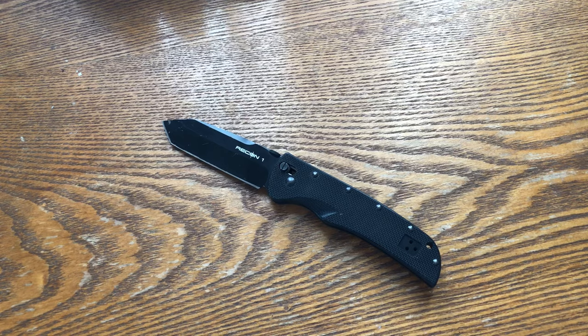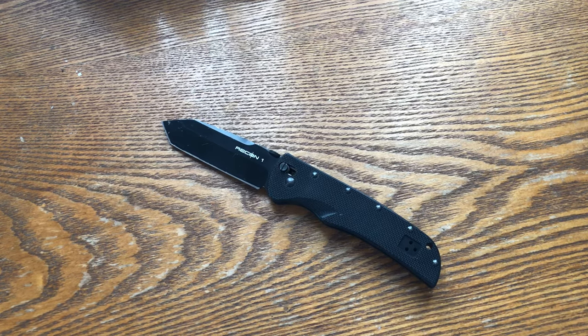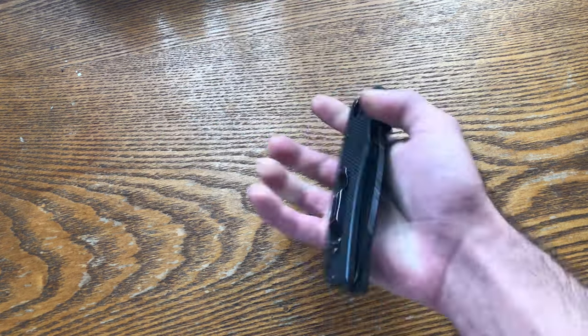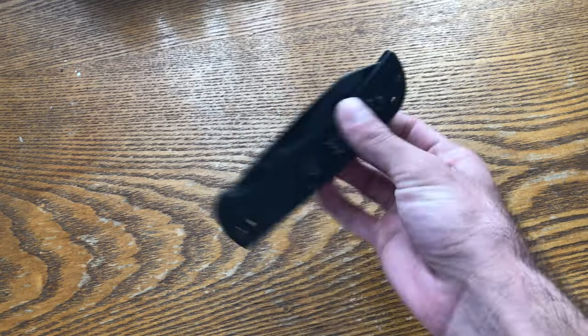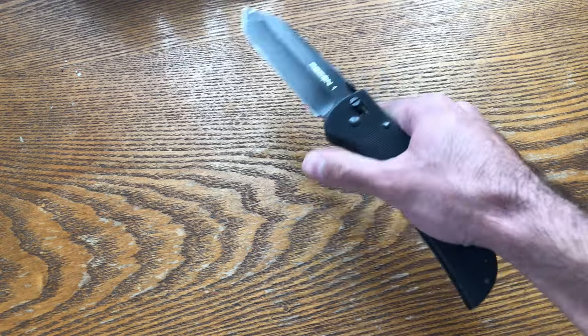I kept this knife for many, many years. Even though I eventually did buy one of the K-Bars I always wanted, I also ended up selling that because it was more impractical. These folding knives I could put in my pocket and carry once I turned 18 — it was just more practical, and I really loved the look of this one.